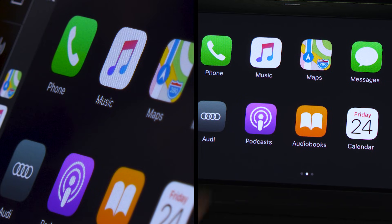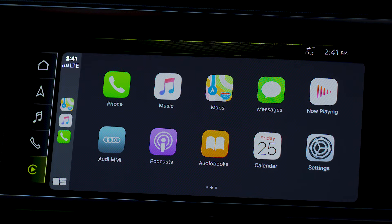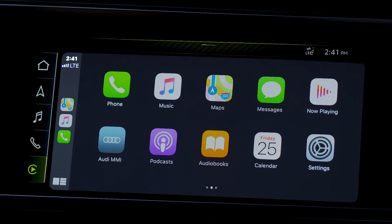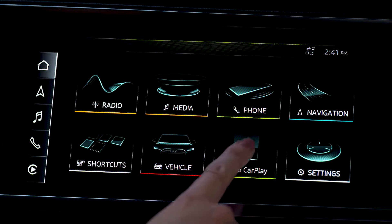When accessing music via CarPlay, music services provided by the iPhone can be played. When CarPlay is active, some MMI functions may be accessible only through CarPlay, such as phone and messages. To switch to MMI controls, touch the Audi MMI button in the CarPlay display. Select the Apple CarPlay icon to return to the CarPlay interface.